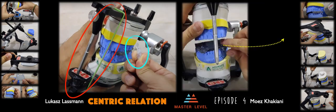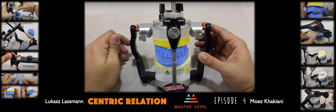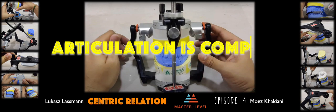Once everything is done, go ahead and remove the CR record. Lift your incisal pin and allow your casts to touch each other. Depending on the protocol you follow for vertical dimension, you set the VD and send everything to the laboratory for a wax up. All of this done together in a systematic, delicate, clean way — articulation is now complete.